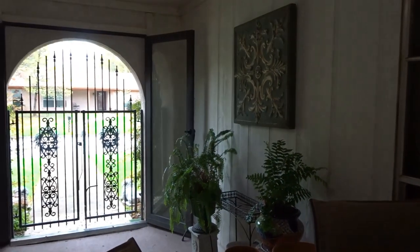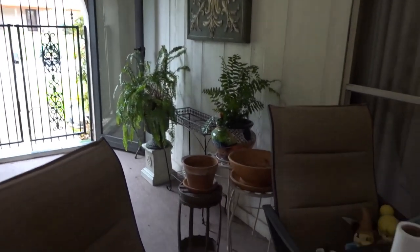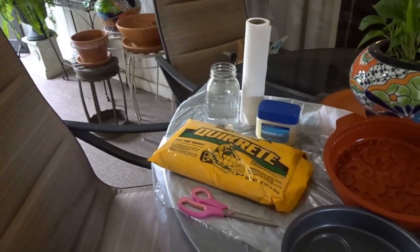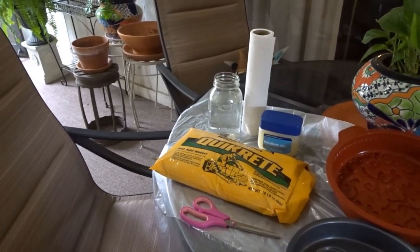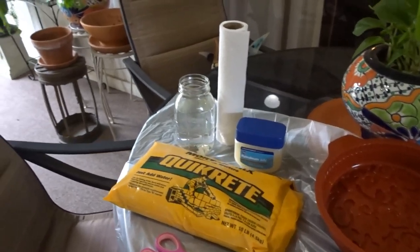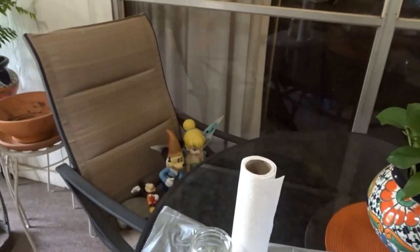I'm out here in my breezeway on a dreary, damp, chilly day so I'm sorry if the lighting is a little off. My husband is in the garage building a stand for his fish tank, so we might be competing with some background noise. But the birds chirping are just absolutely lovely right now.